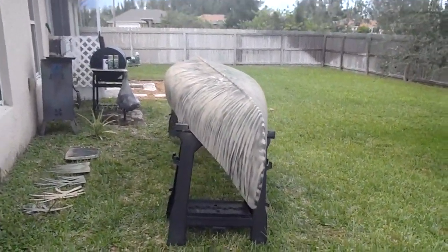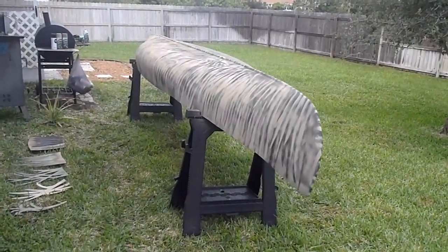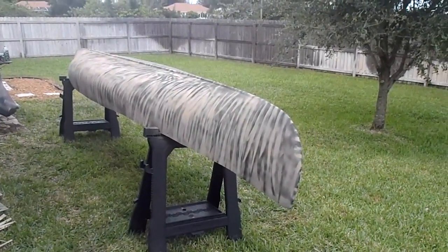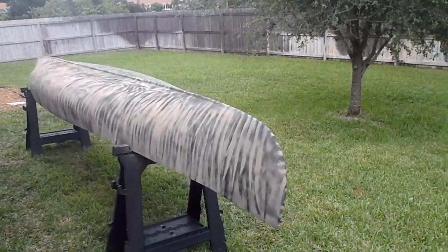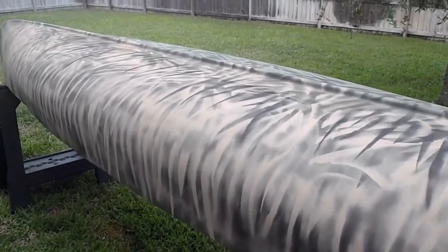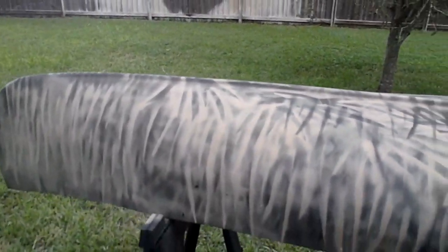Hey guys. I got this canoe for free about three months ago and just got the opportunity to start working on it. Decided to camo it, and thanks to all you YouTubers out there, got some great tips. Kind of did my own thing taking those tips into consideration. It's a camo job, as you can see — sixteen foot canoe. Had to do a little glass work on it, but all she really needed was a little TLC.